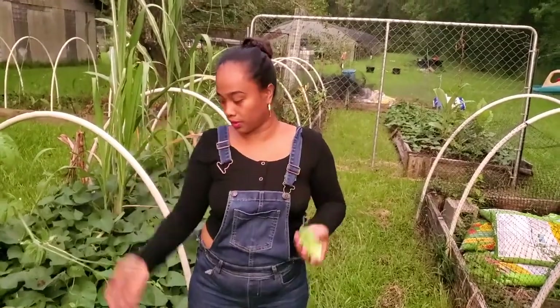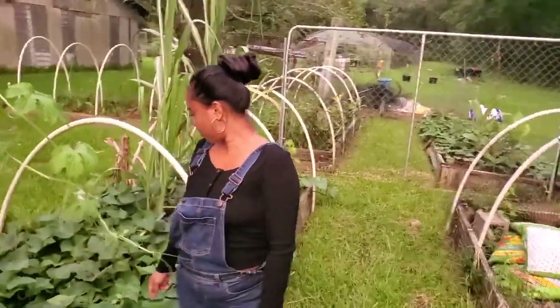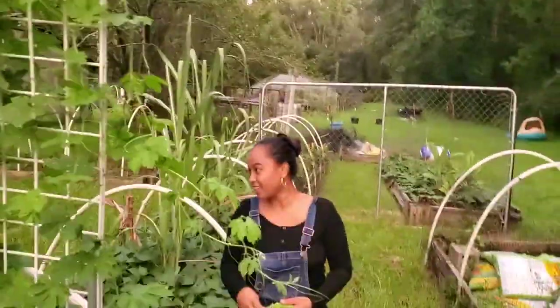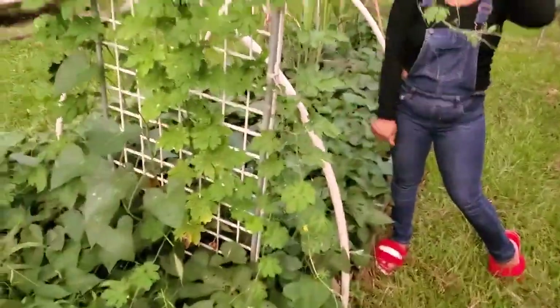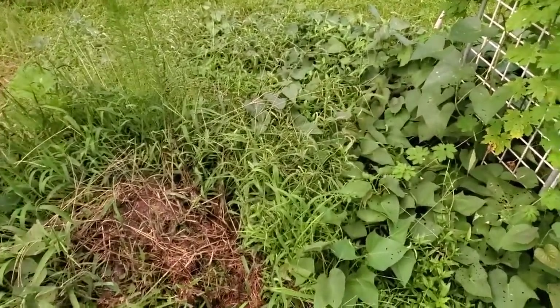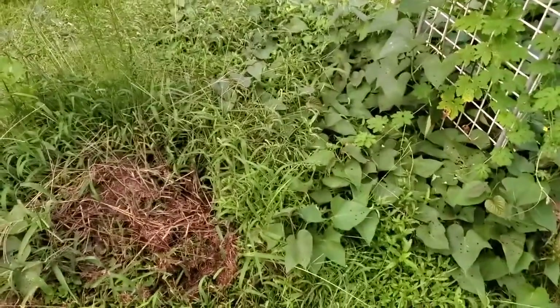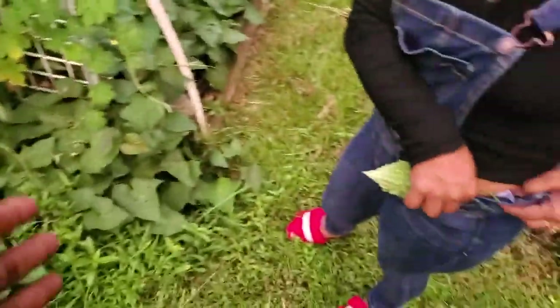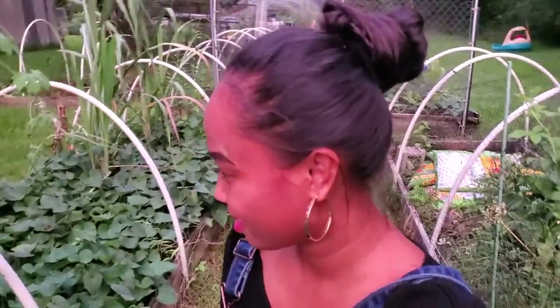Thank y'all for watching. It really was about the other trellis, but at the end we wanted to show y'all this one too. Trellis, trellis, trellis — if you can get that vertical growth, it's so much better. What I don't like about vining crops is you can't weed around them when they're on the ground. If you grow something on a trellis you don't have to worry about that. Maybe next year we'll try to make a trellis for the sweet potatoes.